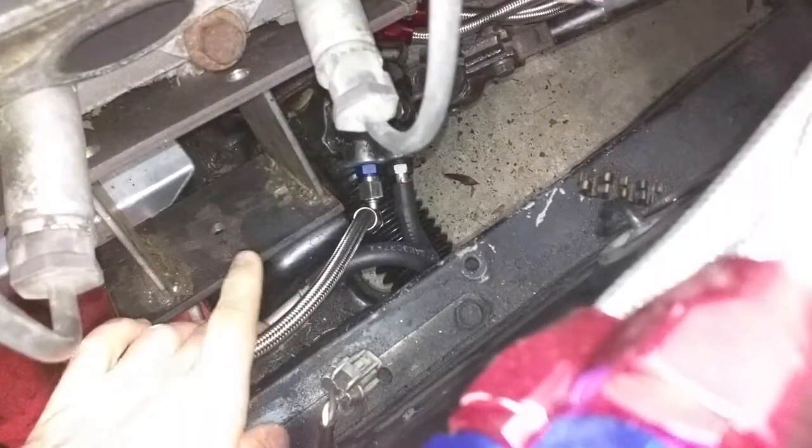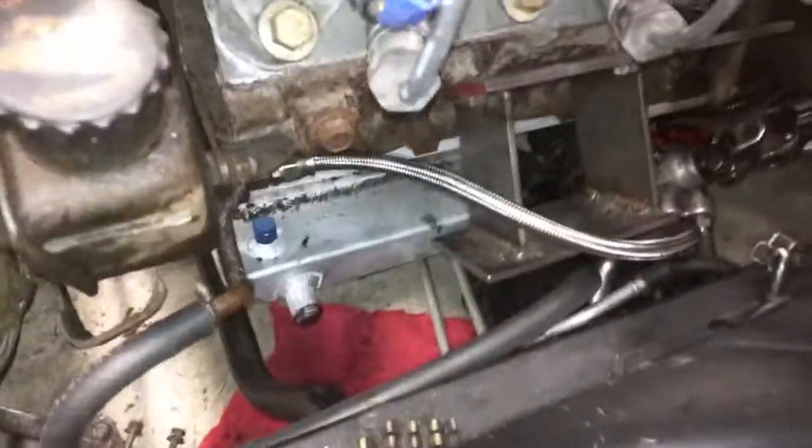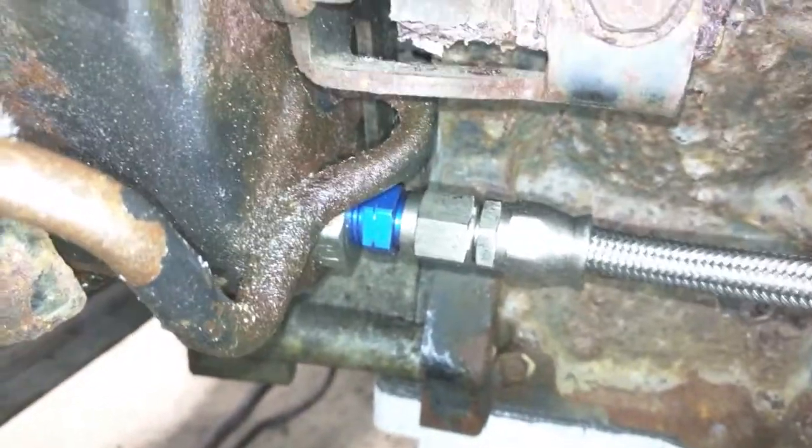I've got my power steering all hooked up. This is the low pressure line — just fuel hose for now — and then I have the Russell power equipment power steering hose with fittings. The pressure side is M14, the return is M16 by 1.25, and then there's an M16 that goes to the pump. I bought the Turn One fitting — you can see it right before the AN fitting — to reduce flow to work with the Nissan power steering rack.